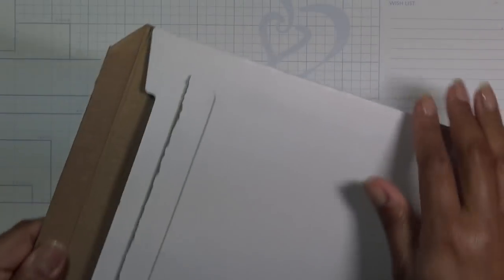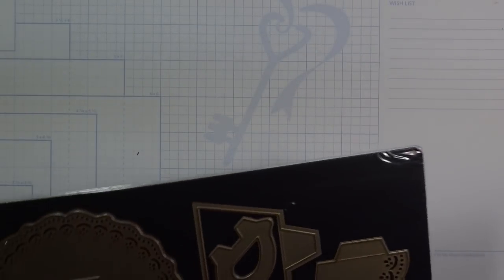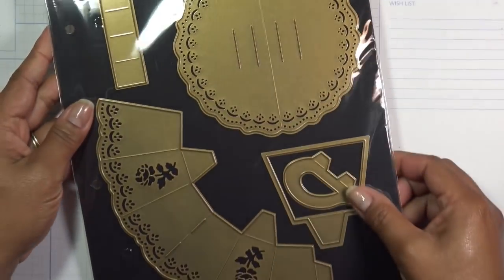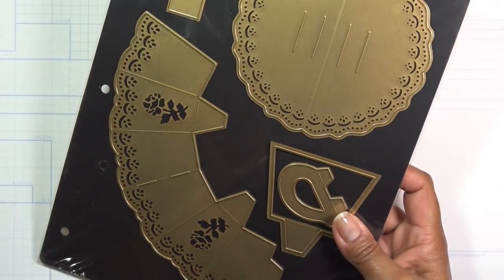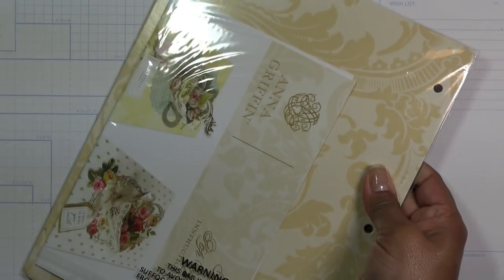The first thing they had there was this set. I believe it was currently 30 bucks, but obviously pricing can change. If you're interested in it, you can find it on her site, hopefully if it's not sold out there now too.